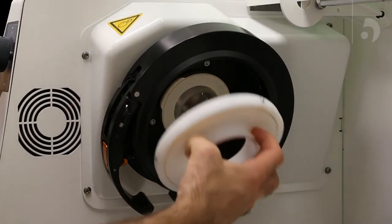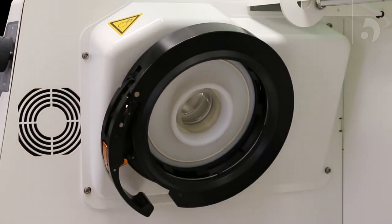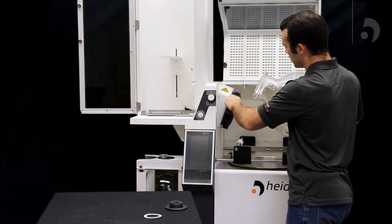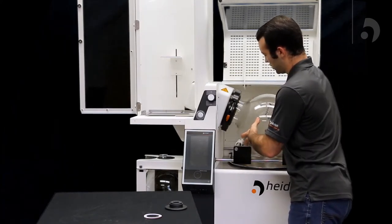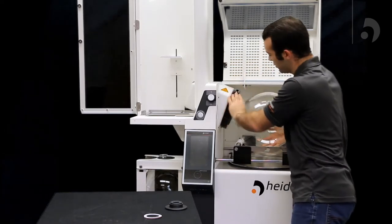Now we can add the PTFE seal adapter. Then from there, you can take our 20-liter flask, making sure the easy clamp is open, and slide it in. Once you have it in, pull up on your clamp and push down to lock it.